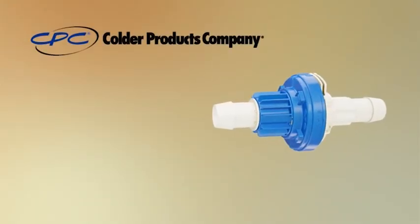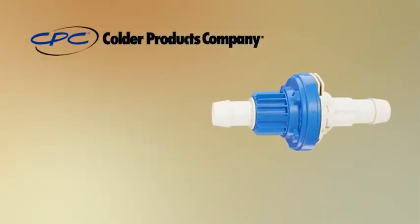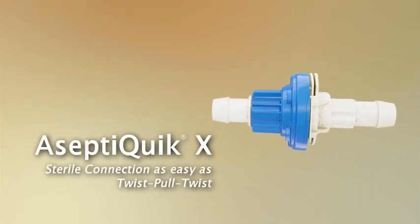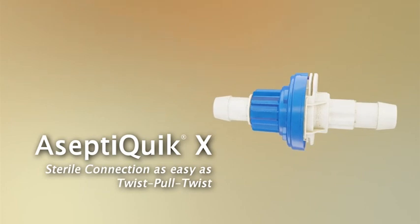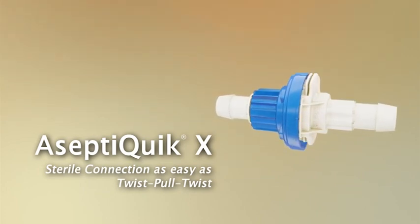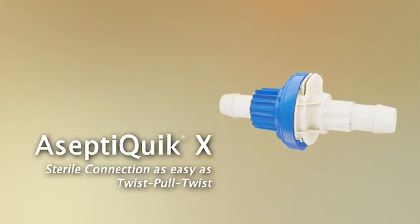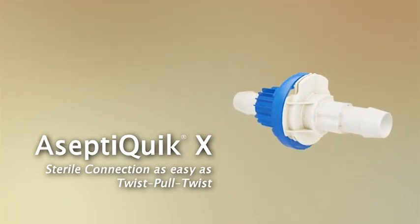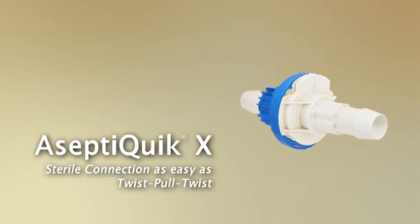Aceptic Quick X Connector. Connect with Kolder. Kolder Products Company advances sterile fluid transfer with the introduction of the Aceptic Quick X large format sterile connector for up to one inch flow. The intuitive twist-pull-twist design provides the ease of use and reliability expected from the leader in single-use connection technology.